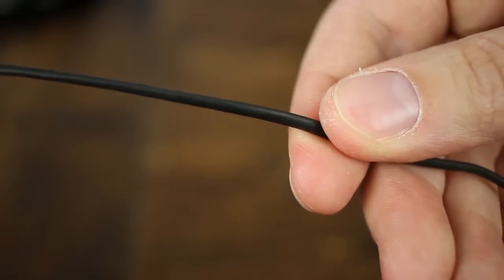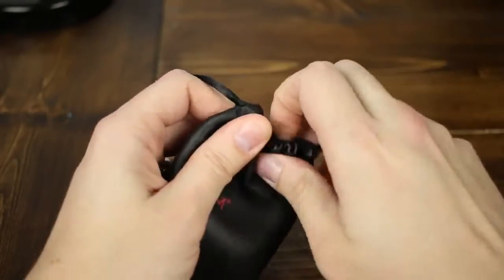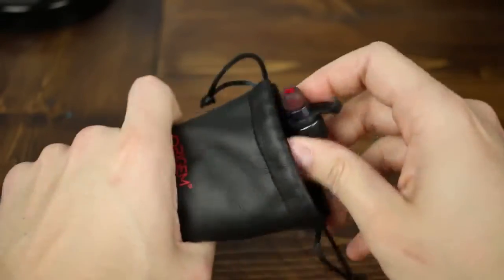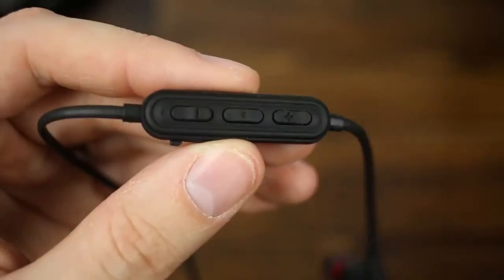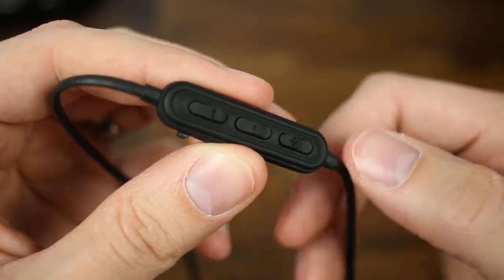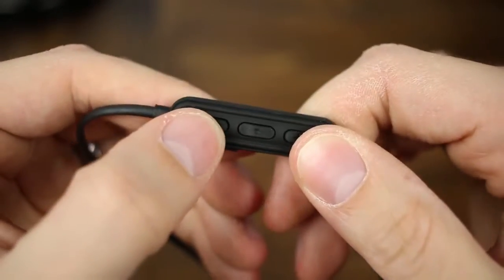The earbuds do have some heft to them — they're not cheap plastic, they are metal, so they have some weight to them which is nice. The headphones are connected by a standard wire; it's not flat but I didn't have any issue with the cable getting knotted up, and the main reason for that is most likely because the earbuds themselves are magnetic — stick them together in the bag and that prevents them from getting tied up. The remote is built into the cable itself rather than into the earbud, which is a nice touch.